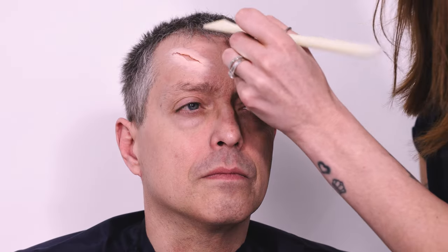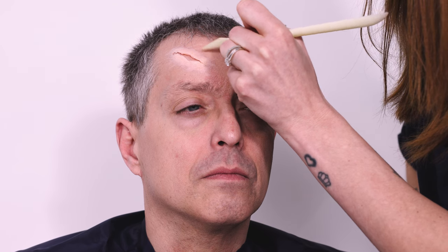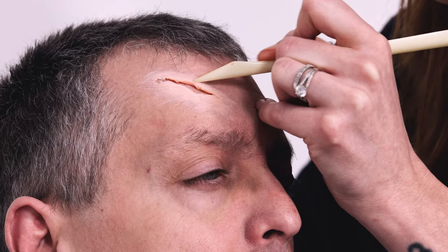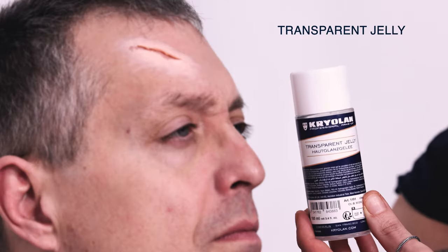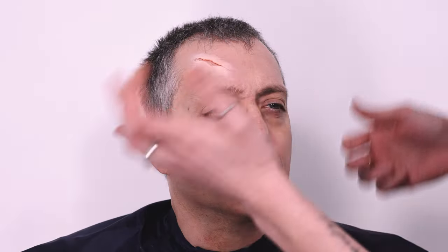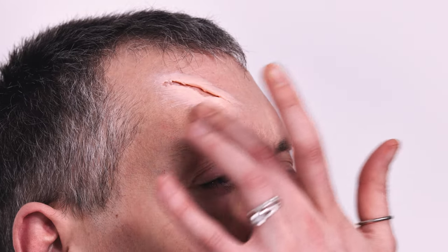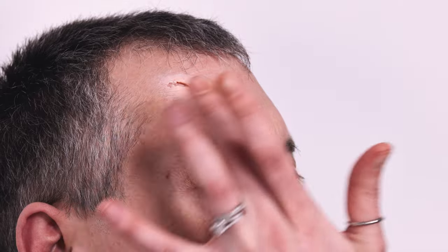This way it just looks much more believable if there is a texture on there. Even with wrinkles, I'm just marking that a little bit with my sculpting tool. Then we're going to apply a little bit of transparent jelly — it kind of smooths it out a little bit — just a tiny amount pressed into the skin.